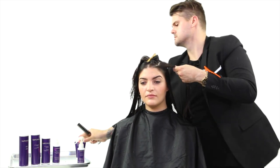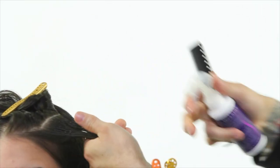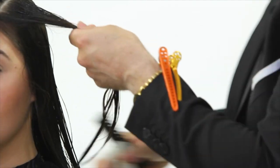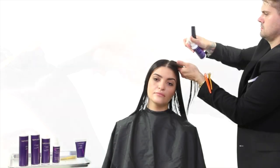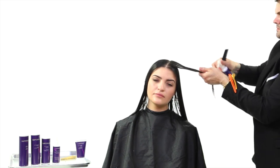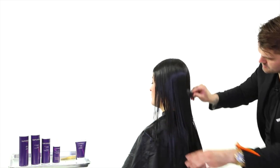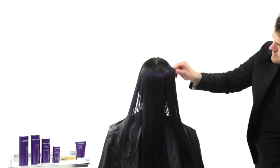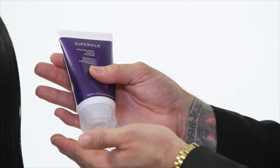As we finish up the last couple of sections, I want to go through the process you won't see in this video: we're going to brush her hair back, wrap it up into a processing cap, and allow the hair to process for 30 minutes. That's all it takes to get those silk amino acids to embed themselves into the hair shaft. Once we get that brush through, we move on to the next step.